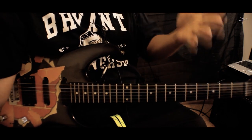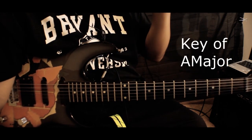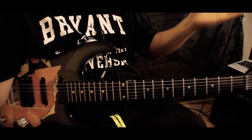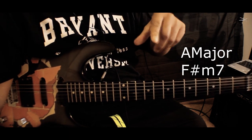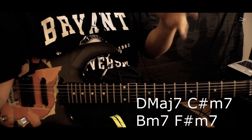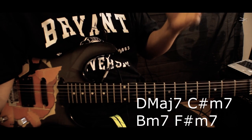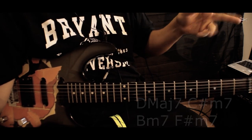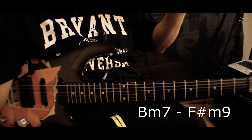Break it into two halves: the verses and the chorus. The song is in the key of A major. The verses are just two chords rocking back and forth — A major 7 to F sharp minor 7. Then there's a run in between the verses: D major 7, C sharp minor 7, B minor 7, F sharp minor 7. And the chorus is just two chords rocking back and forth: B minor 7 and F sharp minor 9.